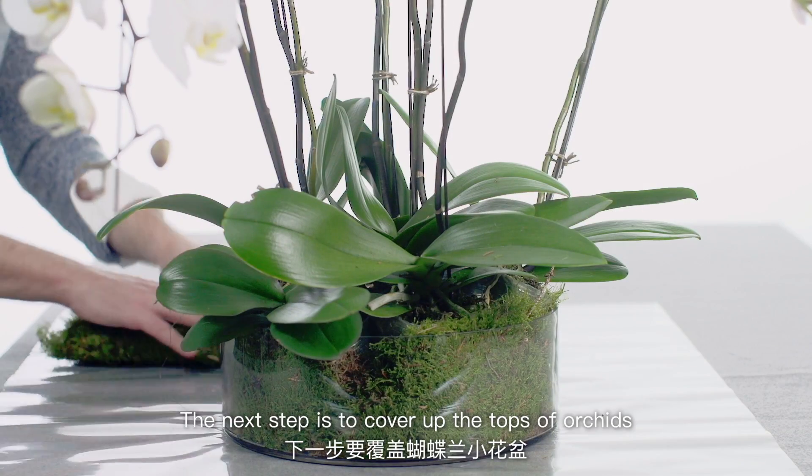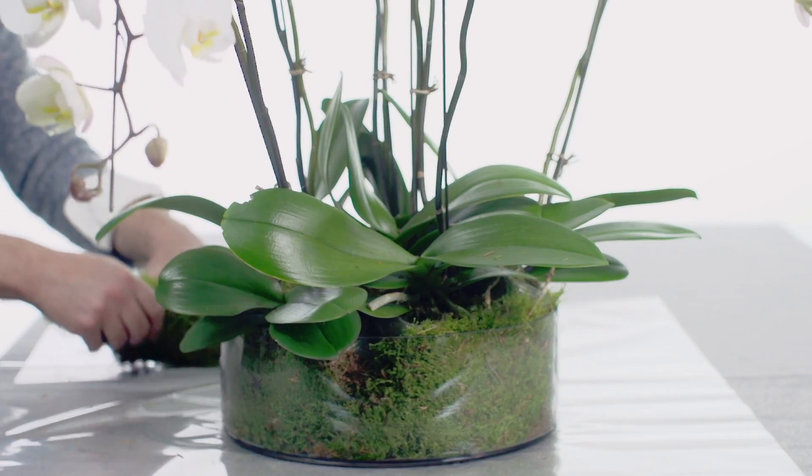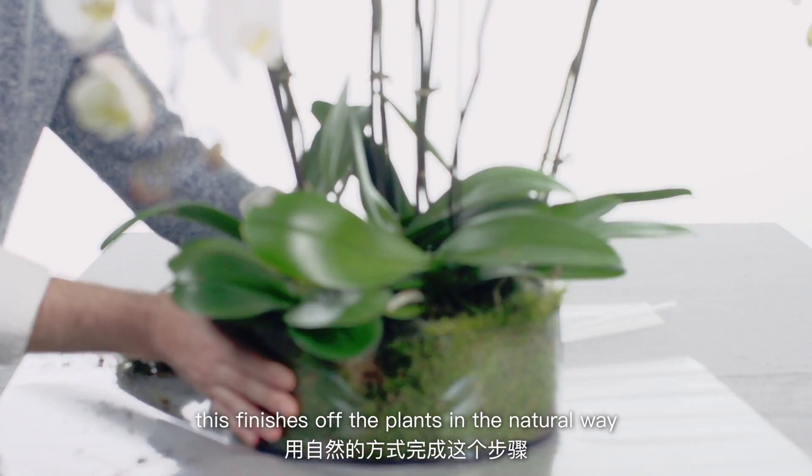The next step is to cover up the tops of the orchids so you can't see their plastic pots. This finishes off the planting in a natural way.